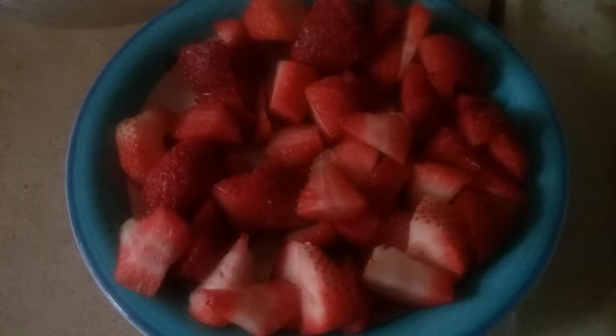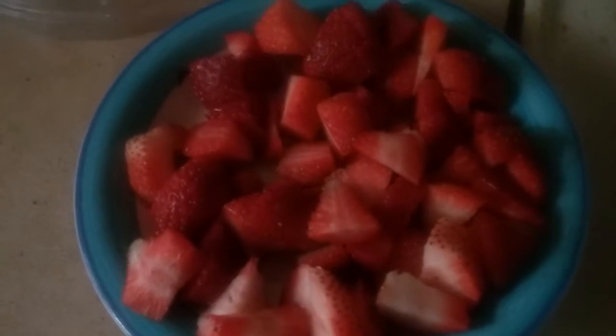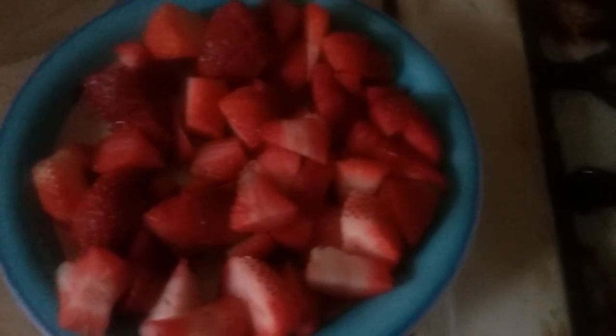A quick tip for reduction of waste — I actually save those strawberry leaves, rinse them, and put them in my salad. I'm going to have a salad with cucumber and avocado dressing today. It's going to be so good — it's like a vegan green goddess. So I've got these all diced up.